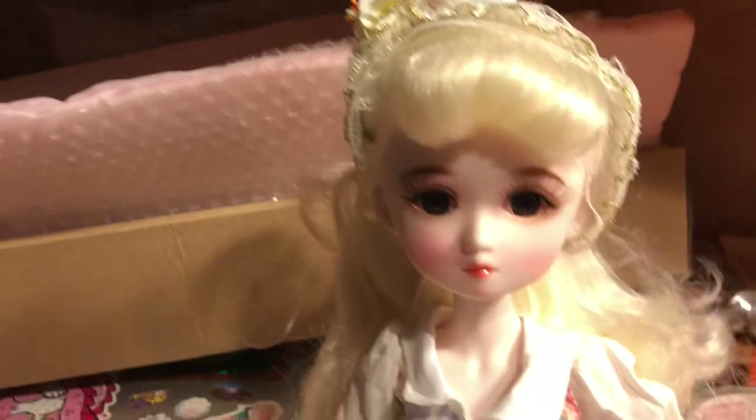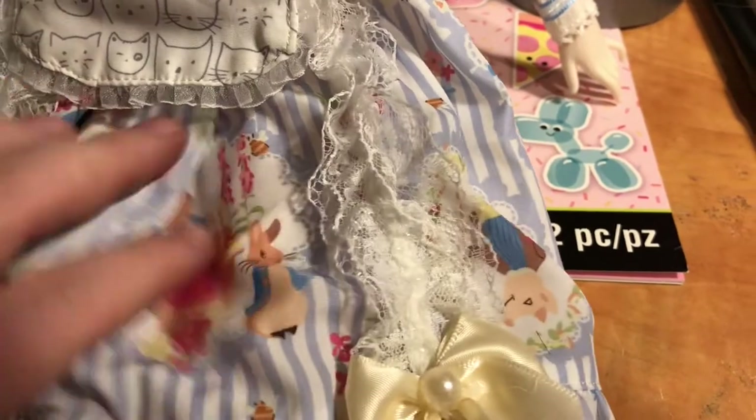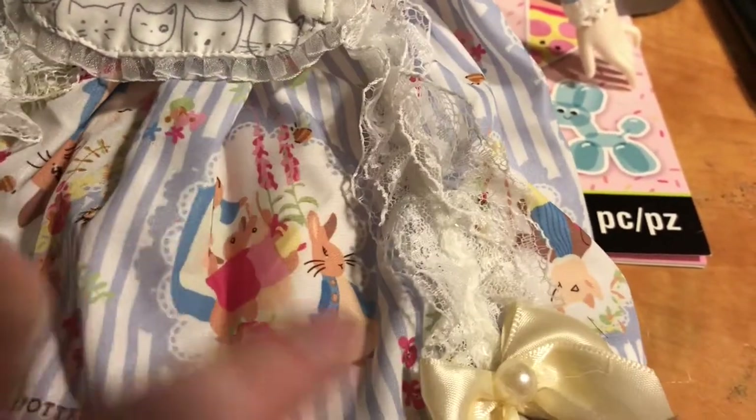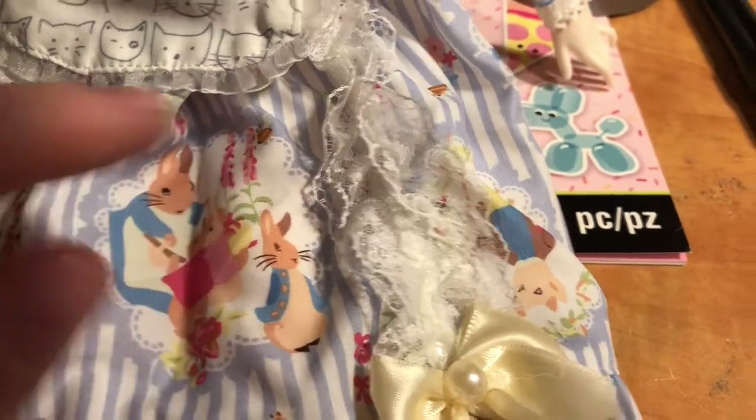Cute little pinafore. I am a giant Beatrix Potter fan, and I saw this girl in this little Peter Rabbit dress. So we have Peter, Flopsy, Mopsy, and their mum.